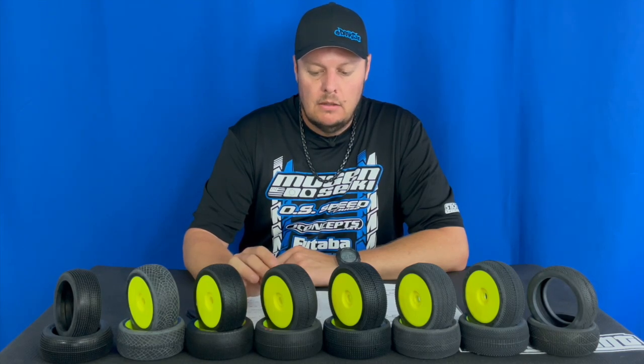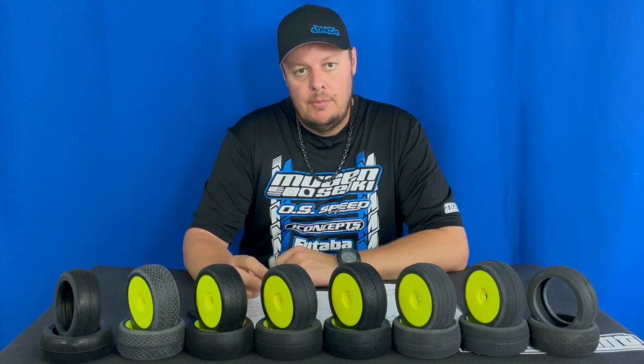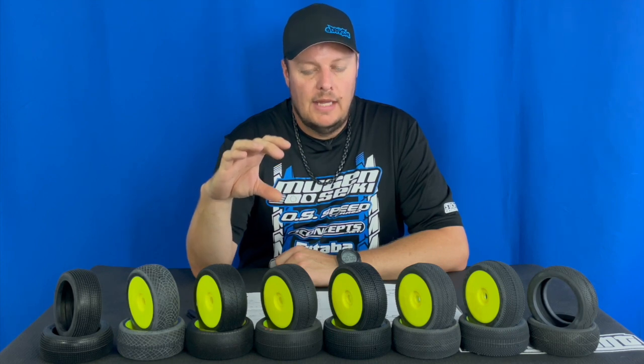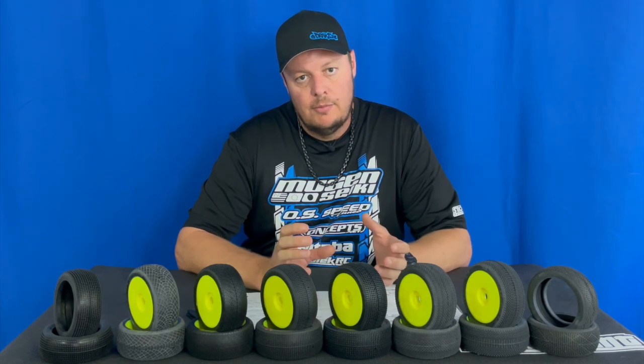Another thing you can do to kind of split the compounds is: if you're running green compound and getting the most grip but losing a little stability, J Concepts bands that go over the foam are the next step. They allow you to run a super soft tire but with stability closer to a soft or blue compound. One step further would be gluing the insert to the wheel. The bands and gluing the insert have similar handling characteristics — the bands are kind of a half step, while gluing the insert really locks it into the wheel, takes away a little forward bite, makes the insert grow less and be less pillowy through the bumps, but helps with side bite and stability.